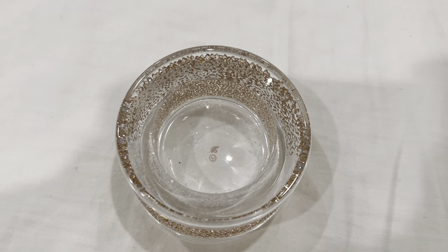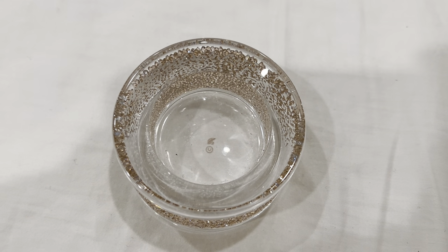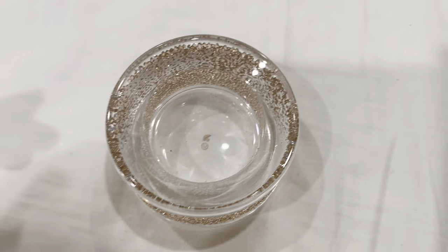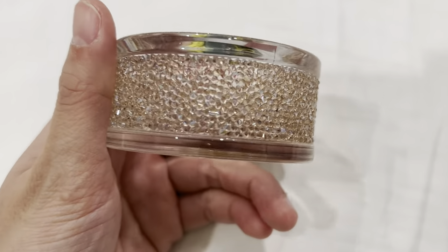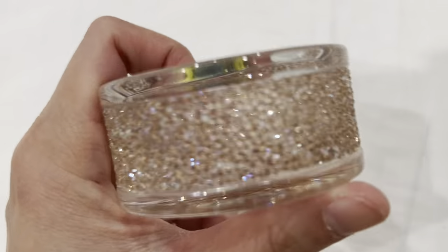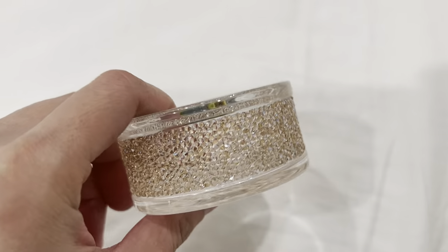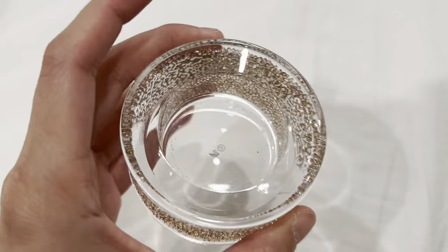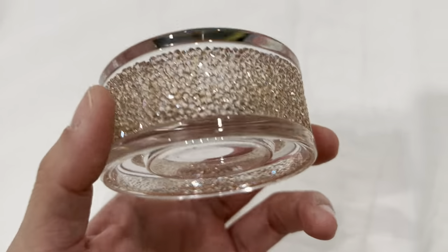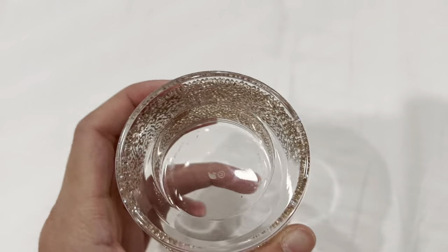Here is the Swarovski Shimmer Tea Light Holder or Candle Holder, with the Claire Crystals from Swarovski. It's quite nice and very blinky — shiny — and the design is quite simple.